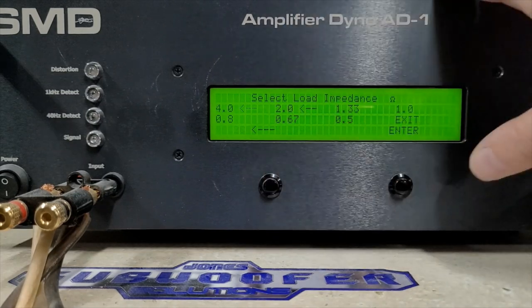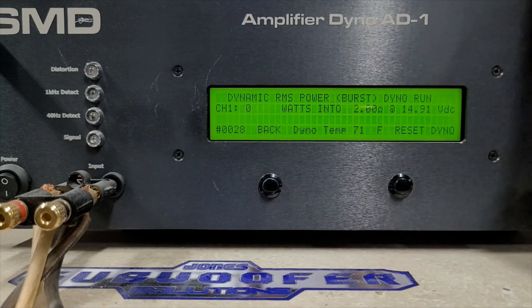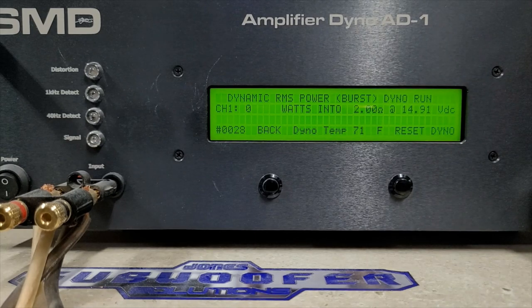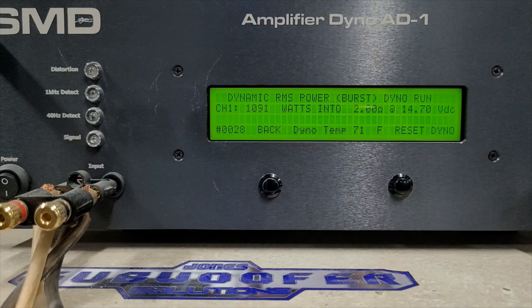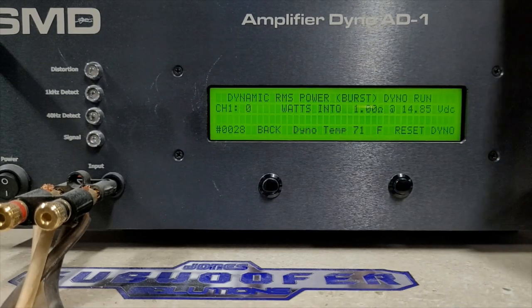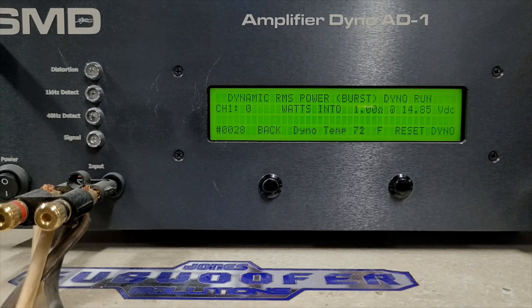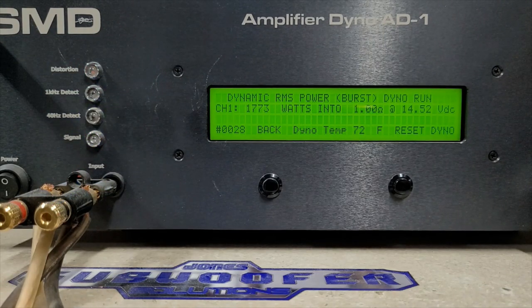Moving to 2 ohms dynamic burst — rated 950 watts, 14.9 volts starting. Very nice dynamic power: 1091 watts into 2 ohms dropping to 14.7 volts. Going to 1 ohm dynamic — at 14.85 volts. Way over the 1500 watts it's rated: we got 1773 watts into 1 ohm, dropping to 14.5 volts.